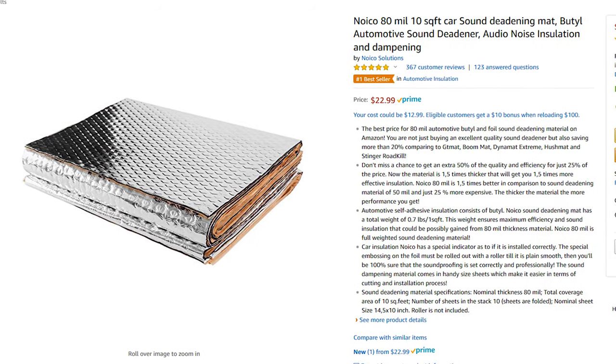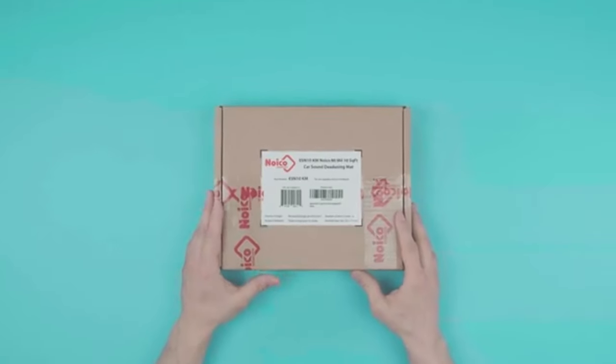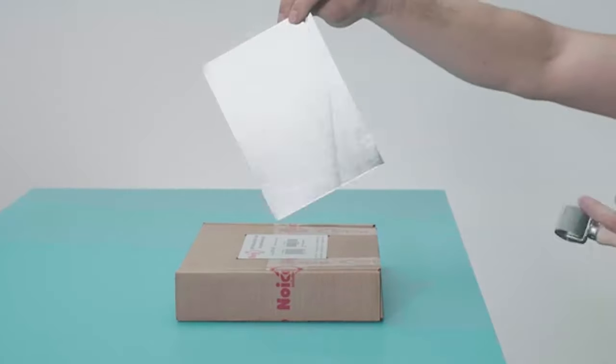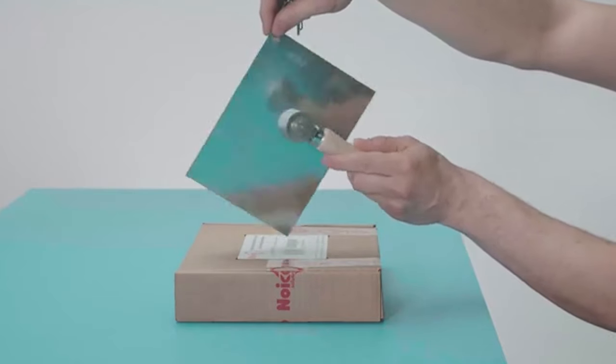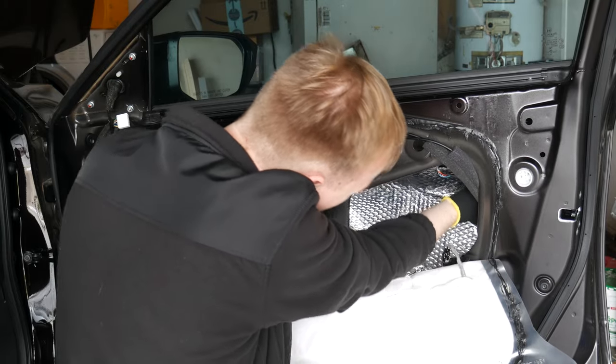First, you're going to want to buy this from Amazon — I have a link down below. This material helps drastically reduce vibrations in a metal panel that you apply it to. We're going to do that to the inside of our car to help our audio system.